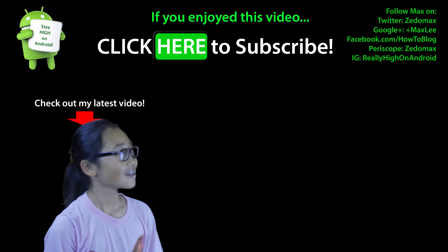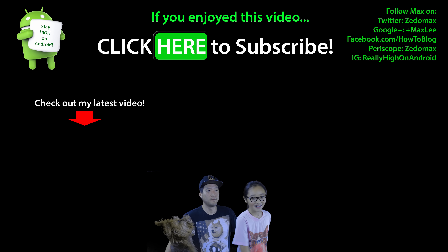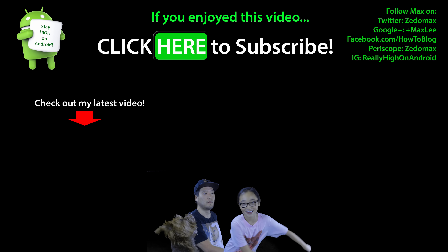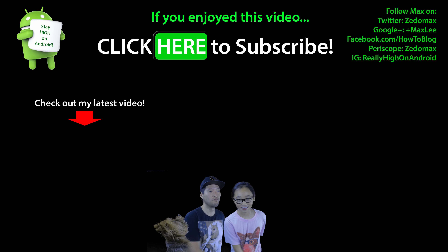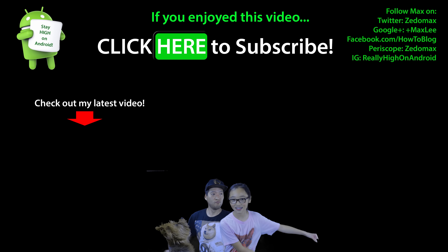Stay tuned if you want to see all my reviews on this phone. Have a great day — hit subscribe, like, and share. I've also just built my own boosted board that's better, faster, and lighter, so I'll have a video on that too. Click here to subscribe. Bye-bye, thank you.